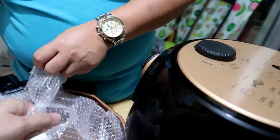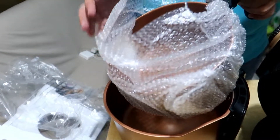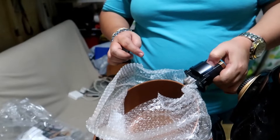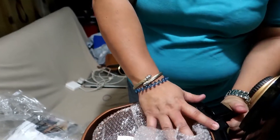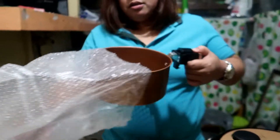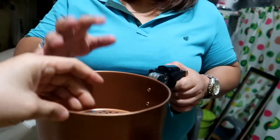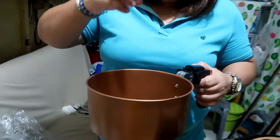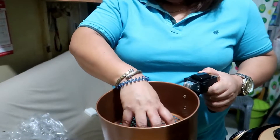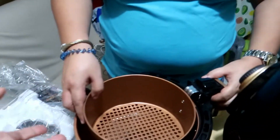So this is the basket. You have to push here, press, then pull. This is the basket. Whenever you are going to cook like fries or chicken, you have to put it here — not here — so that it's easy to remove.